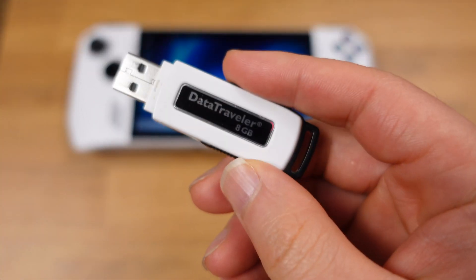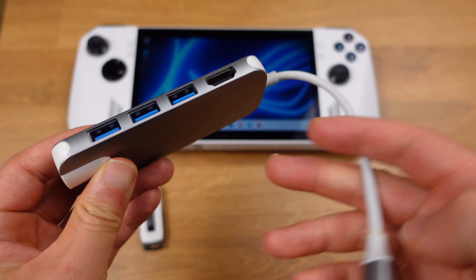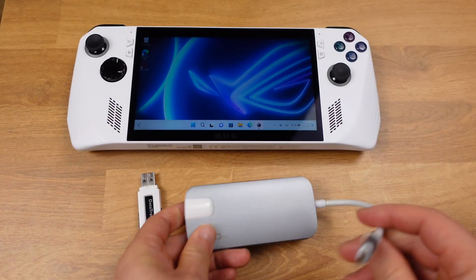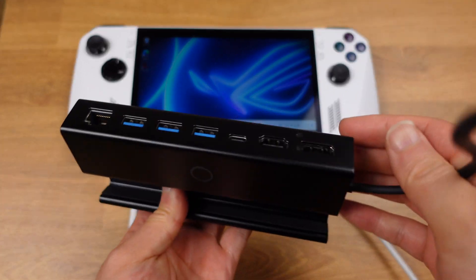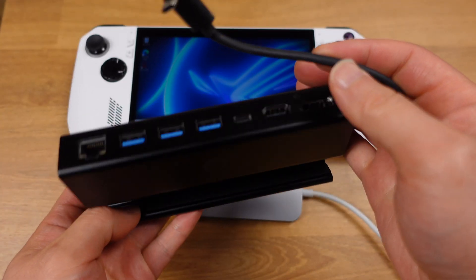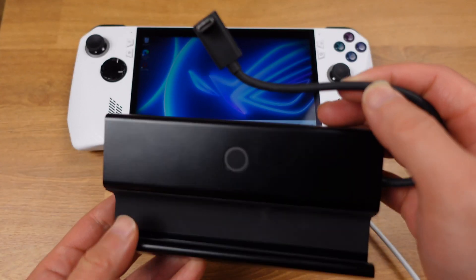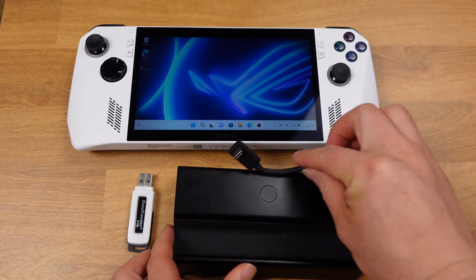To perform this downgrade, we need a USB flash drive and a USB hub, or we can use the Steam Deck dock to replace the USB hub. The Ally requires a power supply and a USB stick plugged in during the BIOS downgrade, so that's why we need a USB hub. I will use the Steam Deck dock in this video.